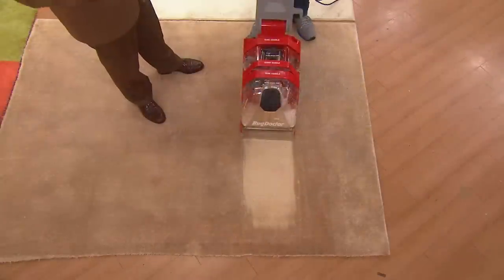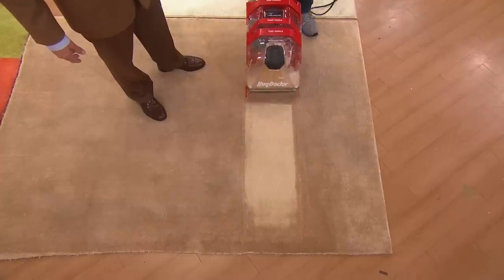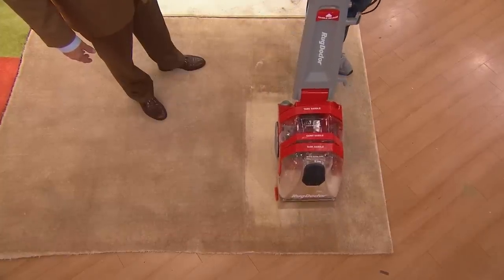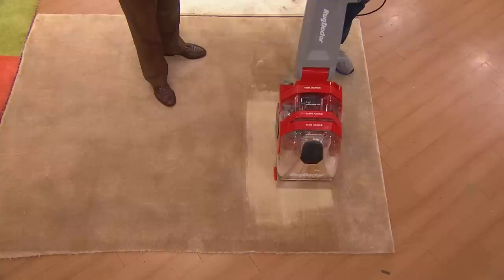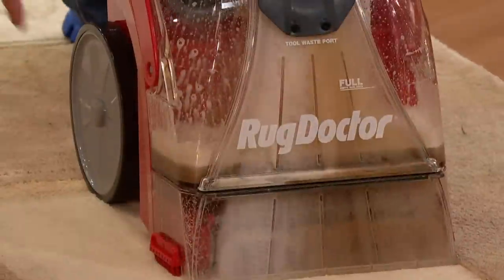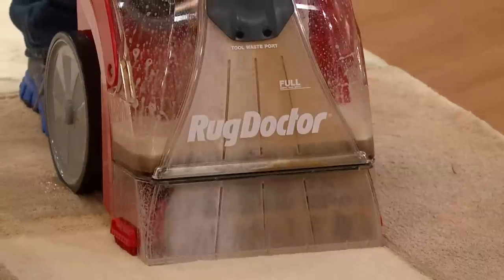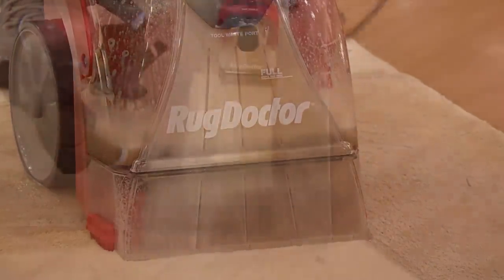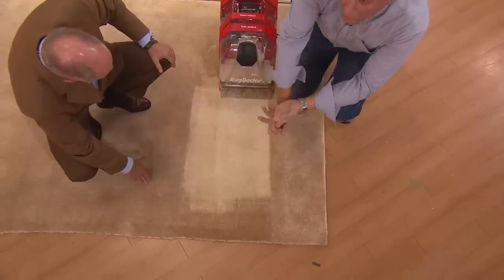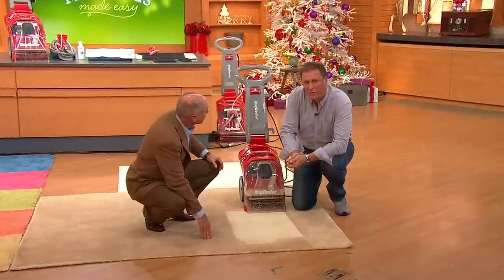They put these carpets out in the warehouse and let people walk over them for weeks on end — that's what you and I just did back there. You can see all this debris, look how bad that is. This sits in their warehouse, I don't even know how long. Now, the US government says you should clean your carpets every six months, and if you have allergies or children, they want you to clean your carpet every three months.